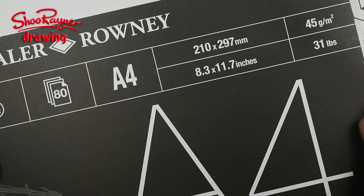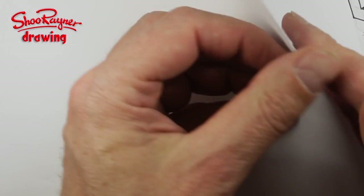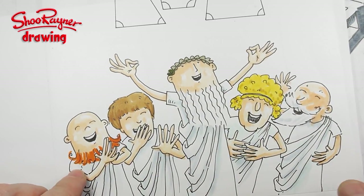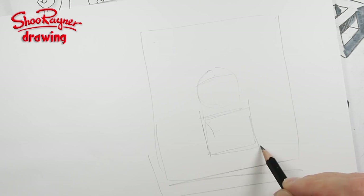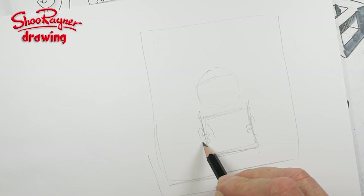I'm starting out by penciling my illustration on layout paper — this is 45 gram, 31 pounds, very thin — because I'm going to put it on a light table in a minute. I've got an illustration that basically has to fit that size. I've got to do Euclid with his friends in the background, and Euclid has a square because this is a chapter about quadrilaterals.